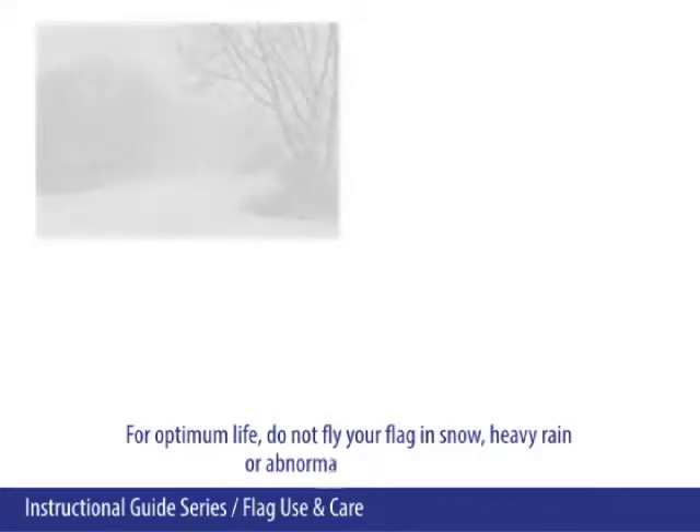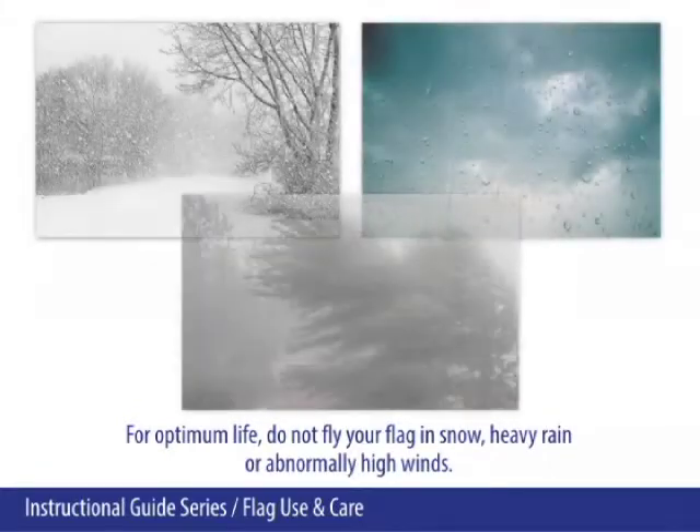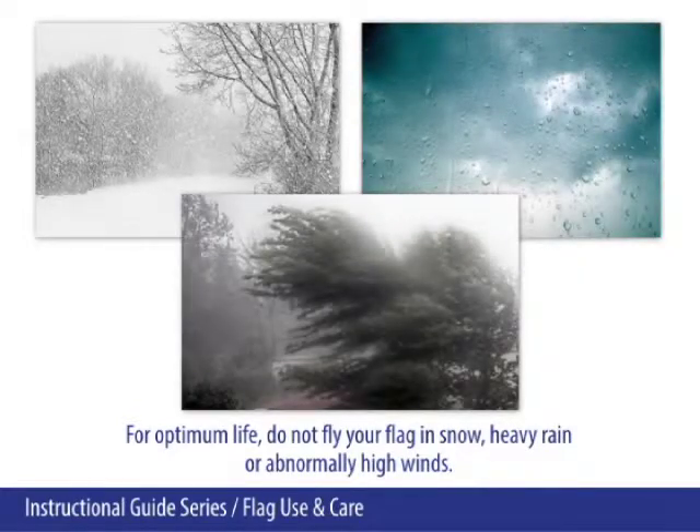For optimum life, do not fly your flag in snow, heavy rain, or abnormally high winds.